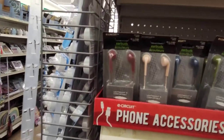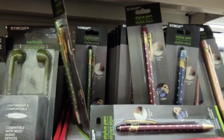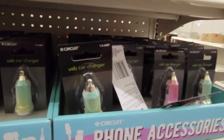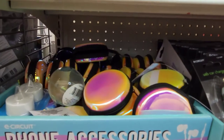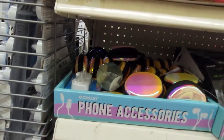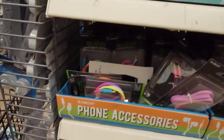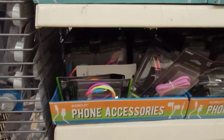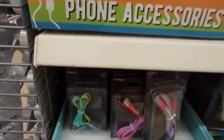Then we have a bunch of phone accessories — all kinds of colors of corded earbuds, lighter chargers, phone charger cords, and cases at the bottom. That about covers it for everything at the Dollar Tree. Thank you so much for shopping with me at the Dollar Tree. I hope you liked all of the merchandise included this week — it was a bit of a hodgepodge, but that's Dollar Tree.